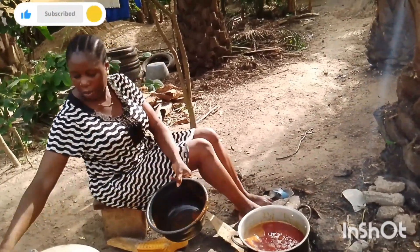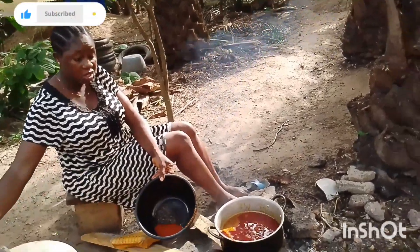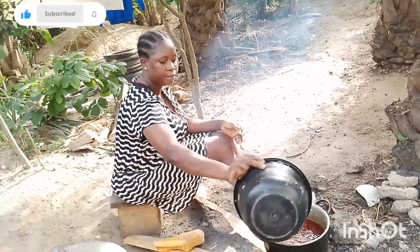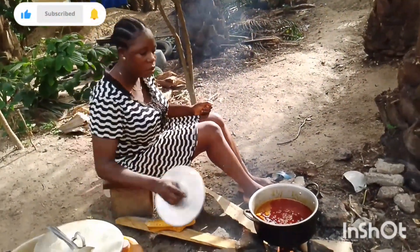So I'm going to raise it so that everything is covered now, so that my pepper will not waste. I'm going to raise it and cover it a little.